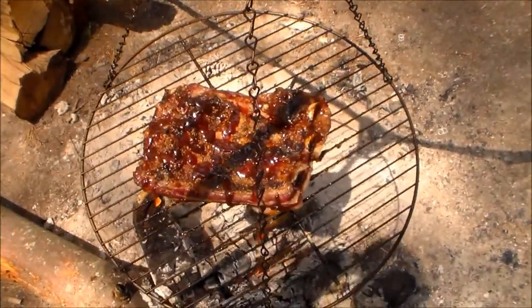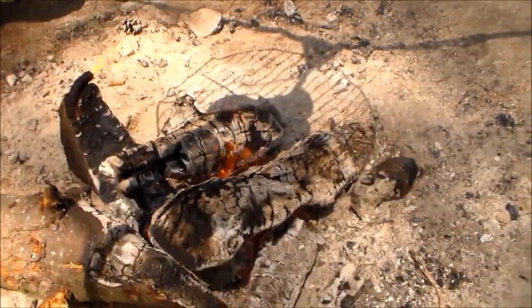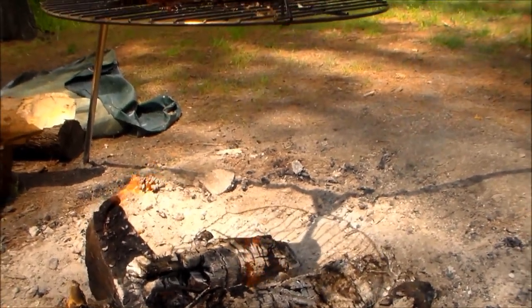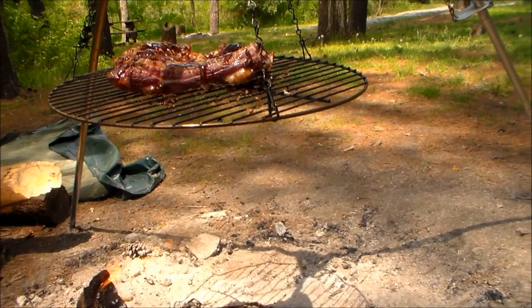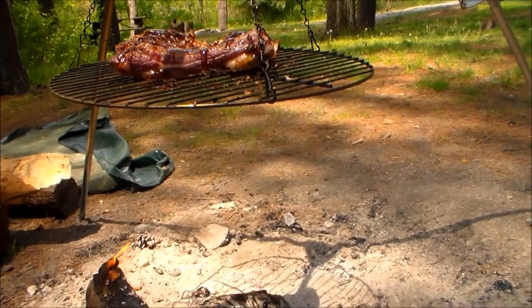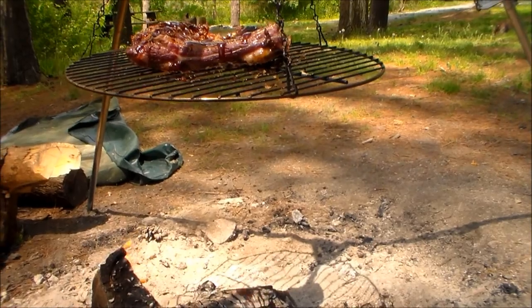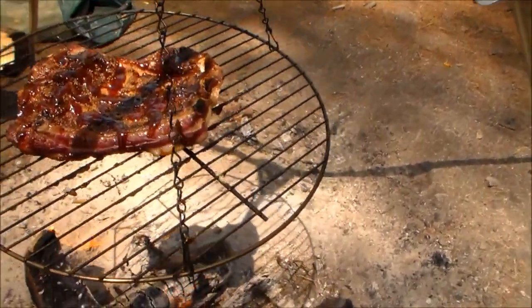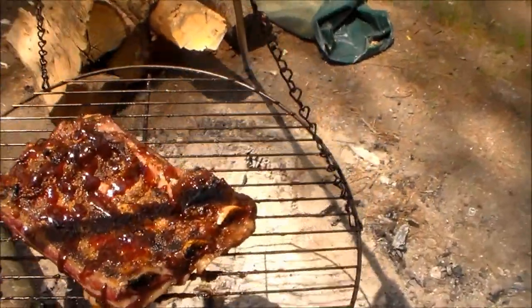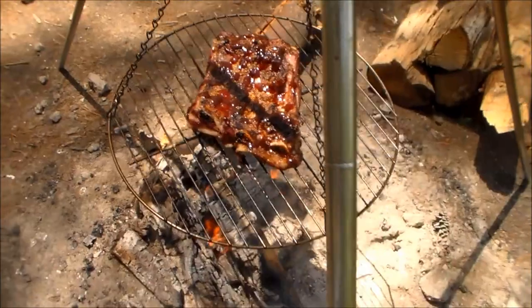Look at that — it's coming along very nicely. As you can see, I'm not actually cooking it with the flames. Because if you cook it with the flames, it'll get done on the outside and the inside's not gonna be fully done. And by the time it is, you're looking at a crispy outside and it just won't be as juicy — it will dry out. But that's how it's coming so far.